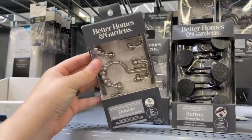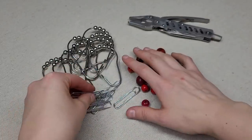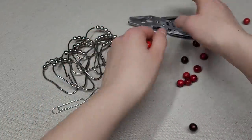We are going to start this craft off with decorative metal shower rings, paper clips, wooden beads, and pliers.